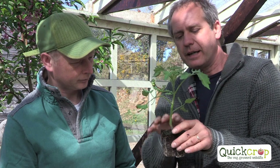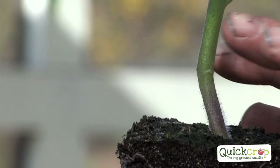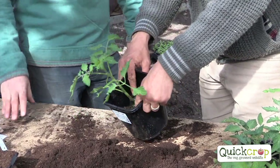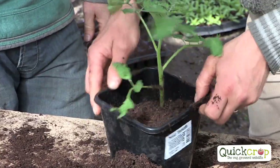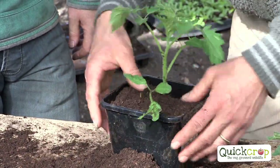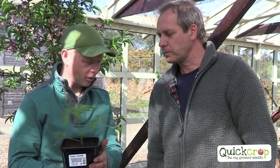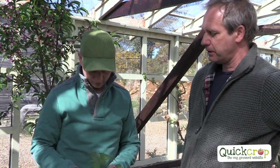Another little secret of tomatoes is they like to be planted deeper. So when you repot it, you bury it up to here — that's quite deep in the pot now. Put it in and then put compost all around it, tap it down, and water it in a little bit. You can hold it like that for another three to four weeks. With a decent amount of compost, that's plenty to feed it before it's planted into your tunnel or greenhouse.